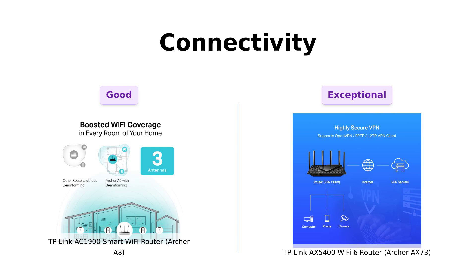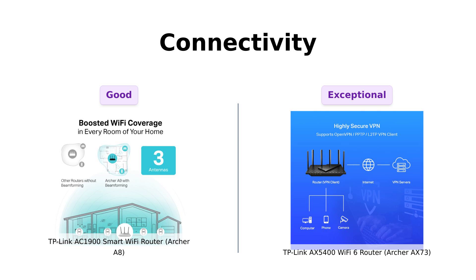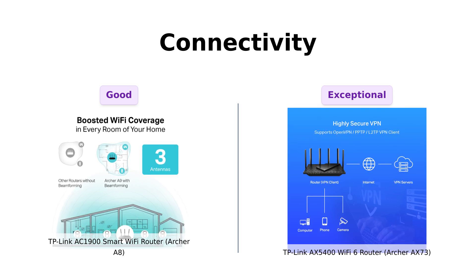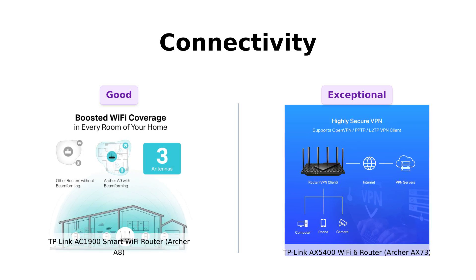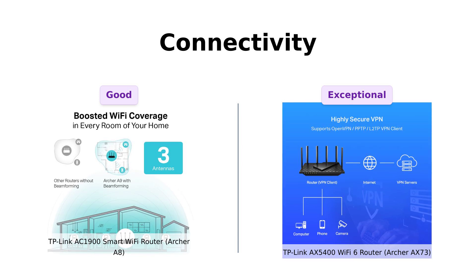Next up, connectivity. The A8 has MU-MIMO technology with three data streams, which makes it sound like a fancy Italian pasta, but it's actually pretty good for keeping multiple devices happy. On the other hand, the AX73 supports both MU-MIMO and OFDMA. It can handle more devices than a tech convention, so if you've got a smart home that's smarter than you, the AX73 is your guy. Reviewers appreciate the AX73's ability to manage multiple devices seamlessly without losing performance.